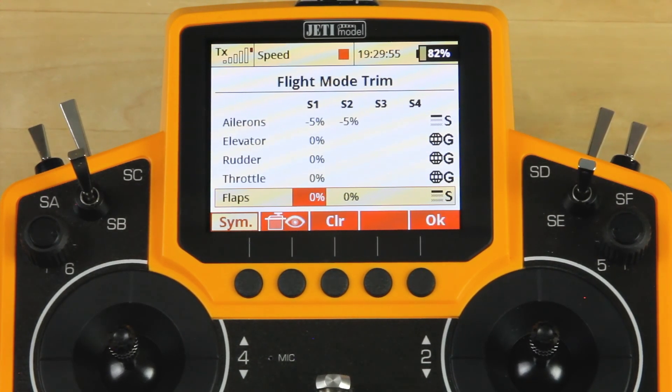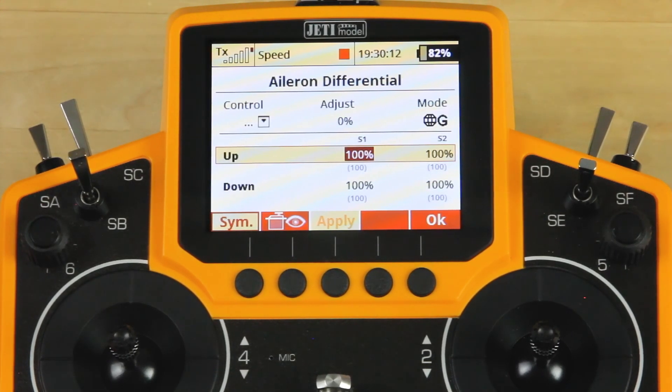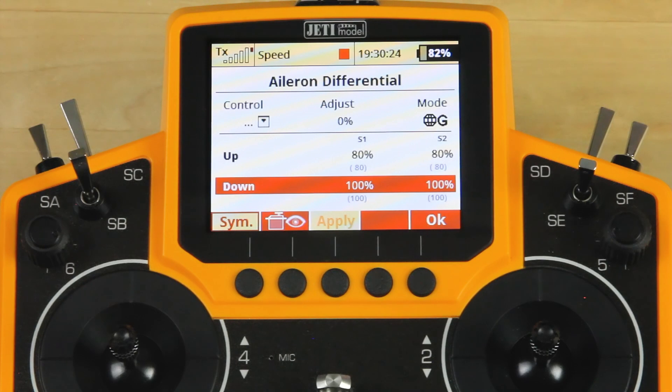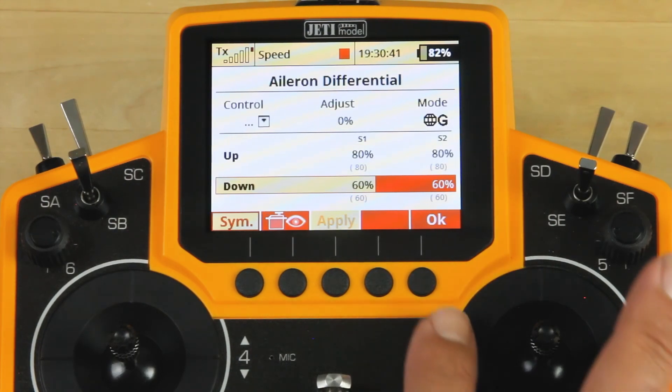Once your camber settings are set up through flight modes, you can move on to aileron differential. We want to run differential all the time, so we won't set a control or an adjustment. We'll give a value to our up ailerons and give a value to our down ailerons of, say, 60. These are just percentages we're using as an example — you'll want to dial these in on the aircraft that you're flying. Once you've got your aileron differential in, you can go ahead and click OK and it'll take you back to the menu.